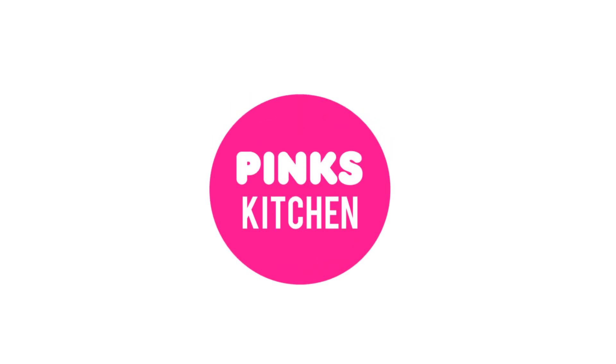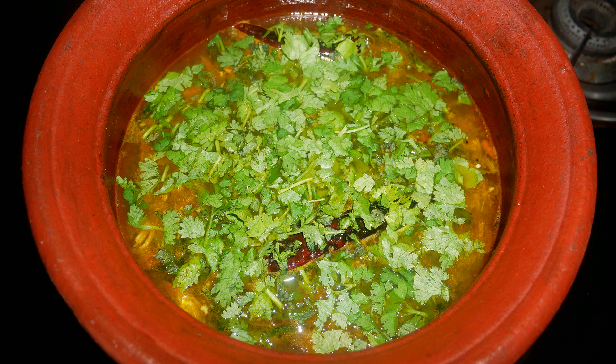Hello friends, welcome back to Pink's Kitchen. Today let's check out how to make mint rasam. This is a very healthy recipe and an immunity booster, so let's quickly check out the ingredients and get started.